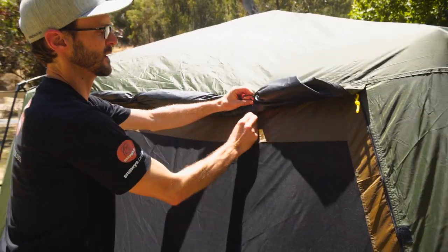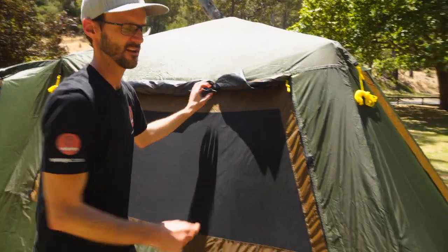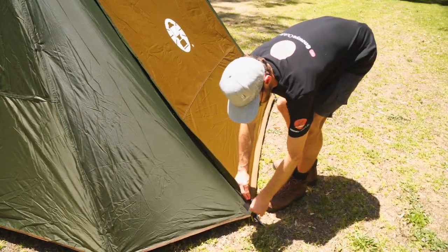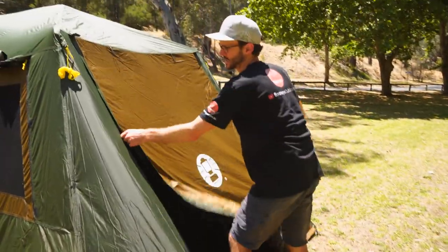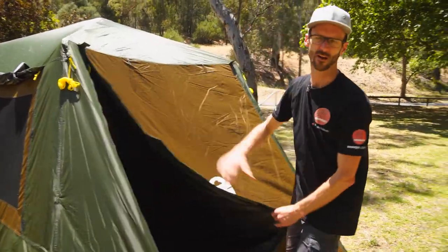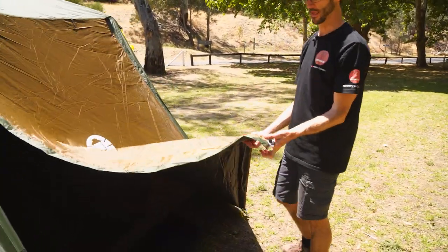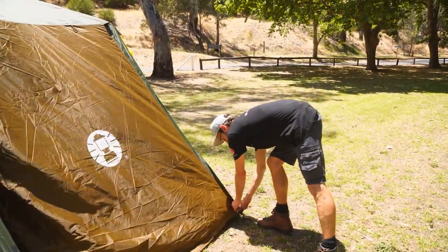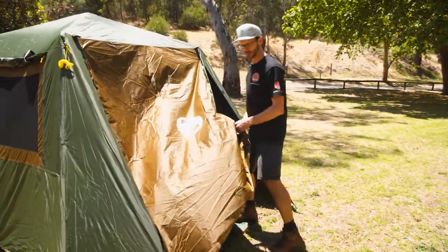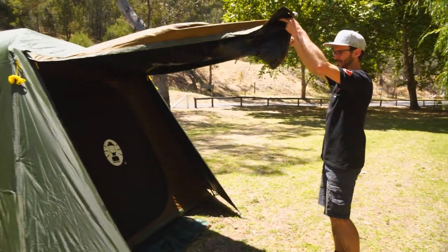On top of this, at the rear of the tent, you've got a second entrance that you can also peg out as a vestibule. This doorway has two zips that run right up the side. You can use the awning poles that are included with your tent — I've got it set up at the front at the moment, but there are eyelets in this doorway here as well. We can actually unzip this and roll it up and out of the way with the tabs at the top, or set it up as another weather-protected entrance to the tent.